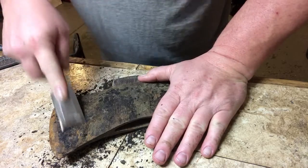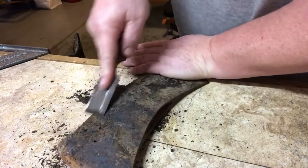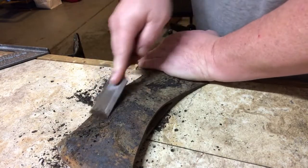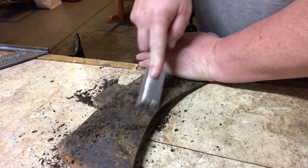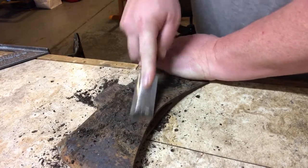Today I'm just gonna get all the asphalt off of here, and then I'm gonna spray it with some solvent to dissolve whatever asphalt's on there that I can't get off with this scraper.